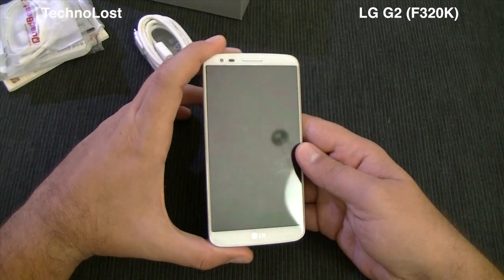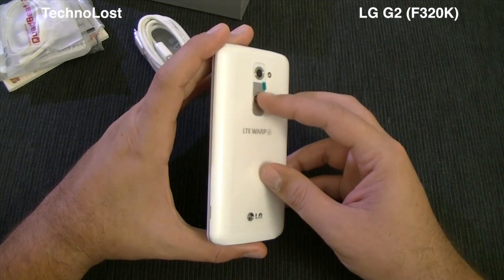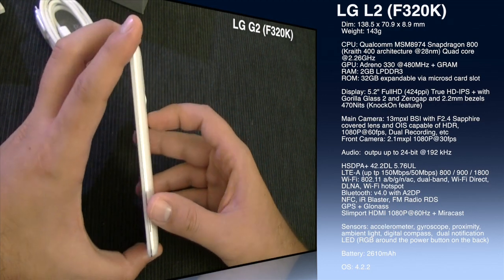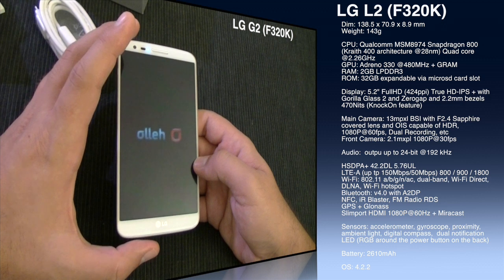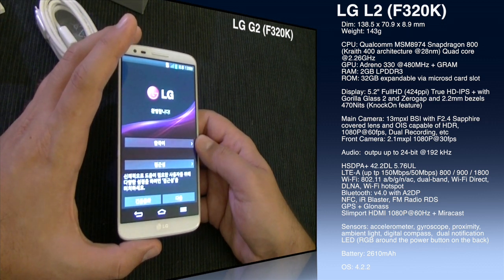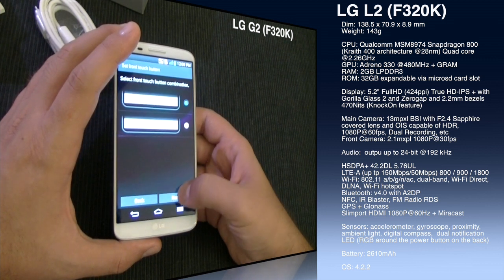Let's start it up — I'm used to having the power button on the right side so I was looking for it there. While it boots, let me tell you about the internals. The CPU is the Qualcomm MSM8974, better known as the Snapdragon 800 — a quad-core processor with Krait 400 architecture, manufactured on a 28-nanometer process, clocked at 2.26GHz.